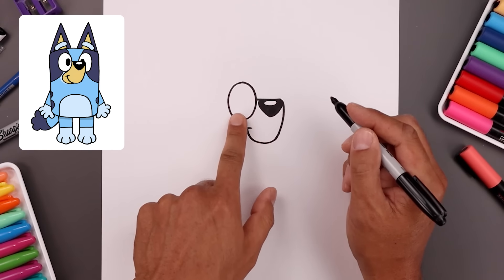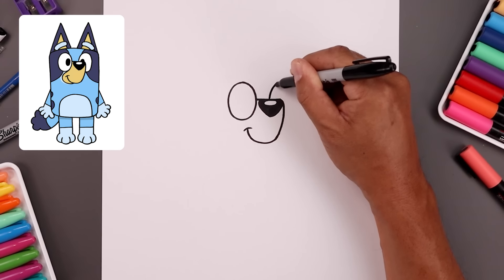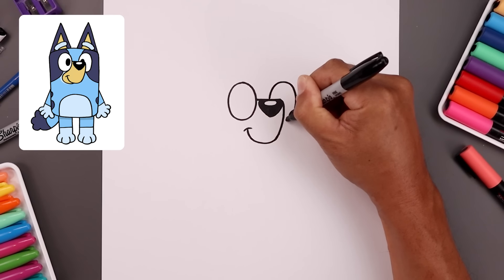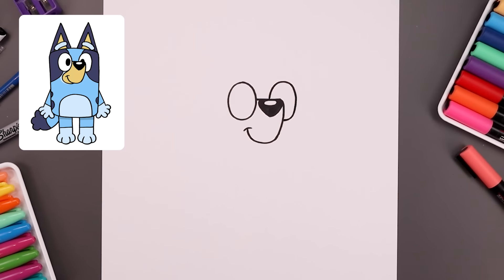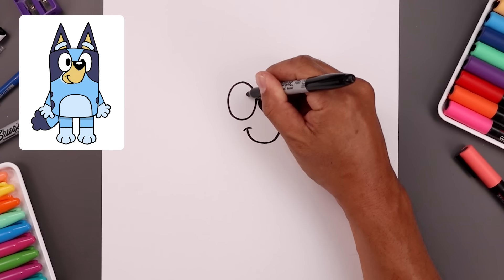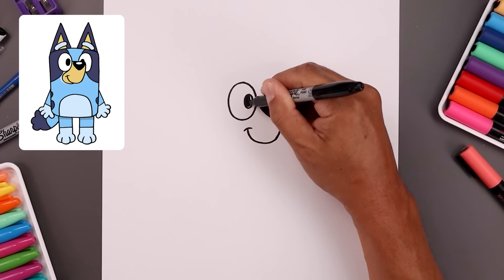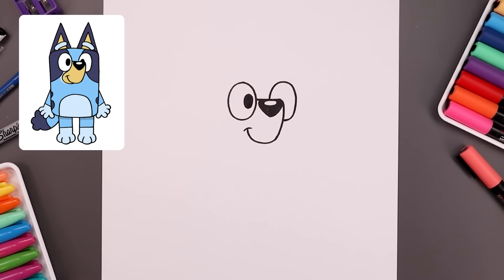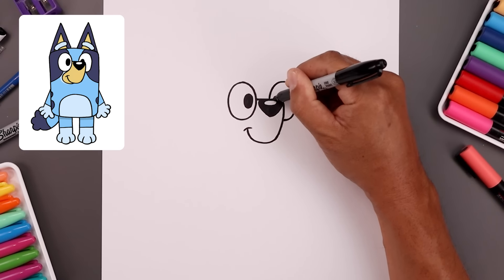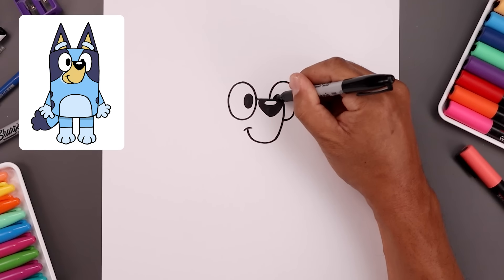Now draw that same sized oval on the right side in behind the muzzle. So we start on top of the nose, bring this up towards the same height, come all the way around the side and then just tuck that in. Let's go to the center of the left eye, draw a small oval for the pupil and then fill that in black. Let's tuck the right pupil in behind the nose — start here, go up towards the top and then back down, and fill that in black.